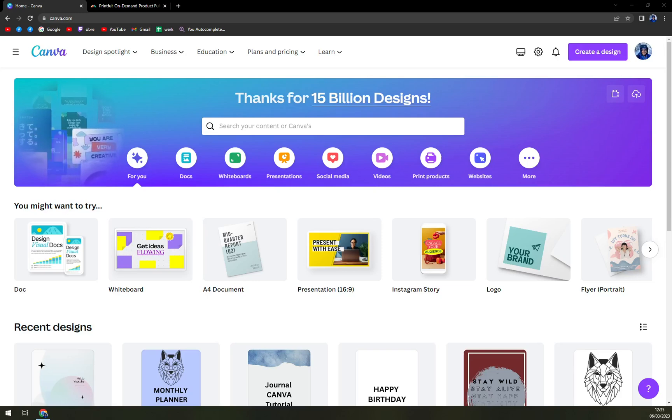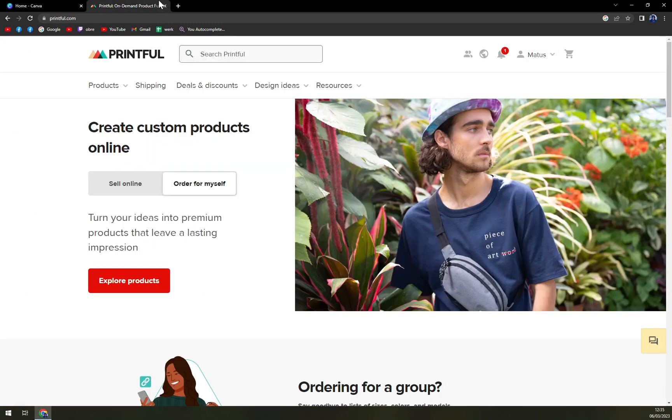Hello guys, my name is Matthew and in today's video I'm going to show you how you can easily design your own hoodie with Canva and Printful.